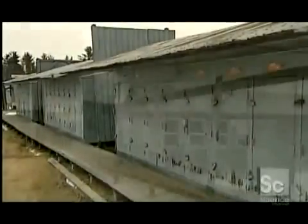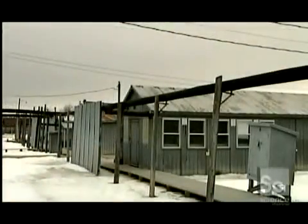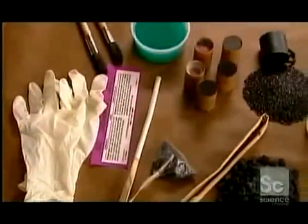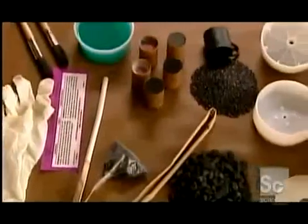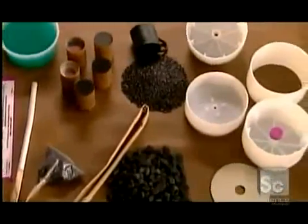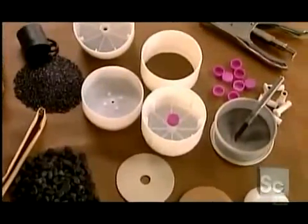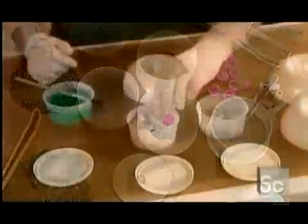Assembling explosives into fireworks is the job of the pyrotechnician. Even the tiniest spark of static electricity could set them off, so anti-static gloves are a must. A firework is made up of separate compartments within a shell. The burning fuse explodes one compartment at a time, creating those staggered bursts in the sky.